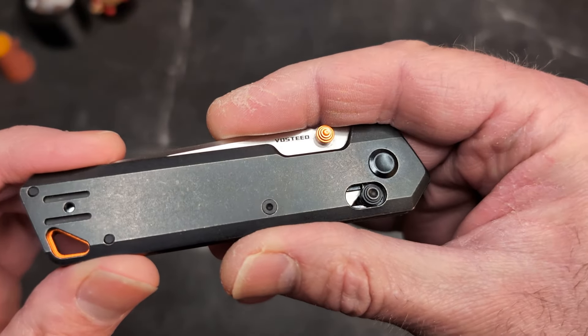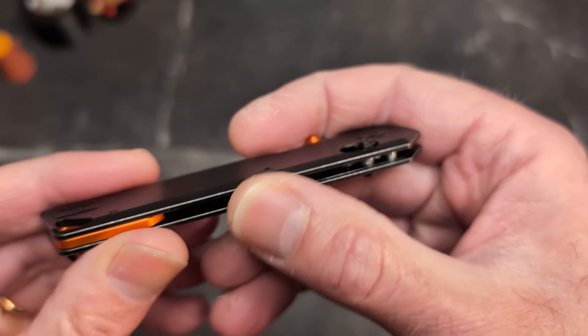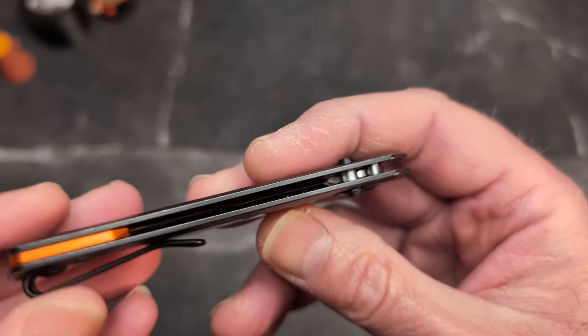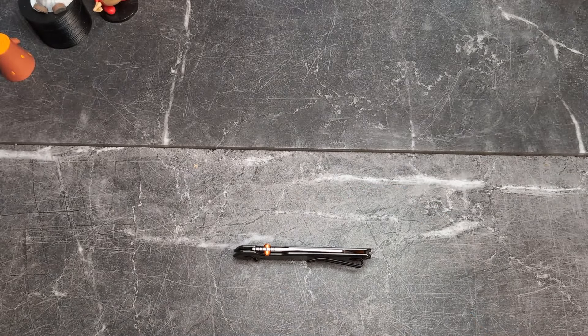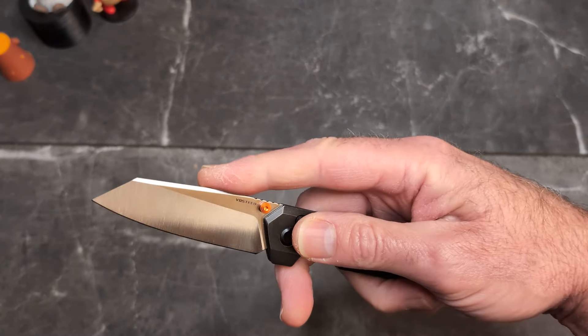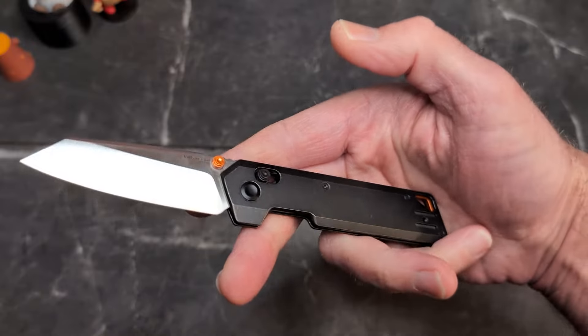Let me tell you why I think this is better than the Benchmade Narrows — it's that simple: the chamfer. If you go back to my Narrows video, I said if they had done something to knock that edge off with a chamfer it would be way better, and right here on the Parallel you've got exactly that. The handles on this one are 0.28 inches wide — same as the Narrows. Blade stock is 0.08 inches — also the same as the Narrows. I honestly believe somebody at Vosteed saw the Narrows and said we can do that, do it better, and do it for less.